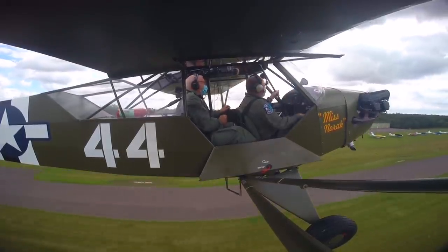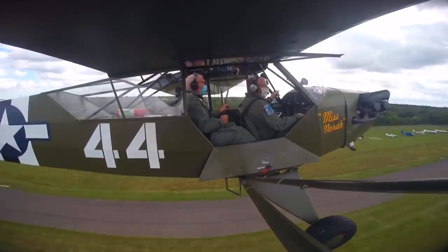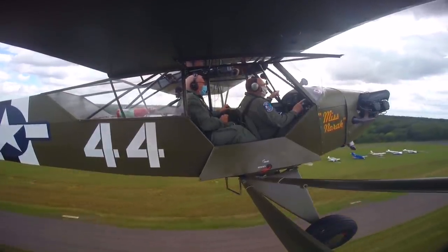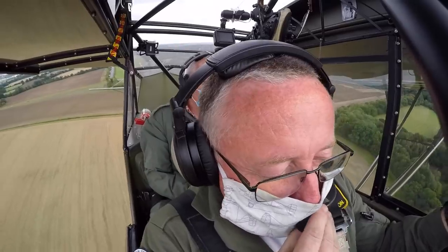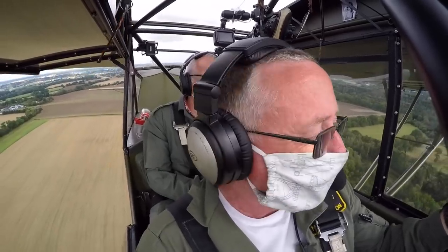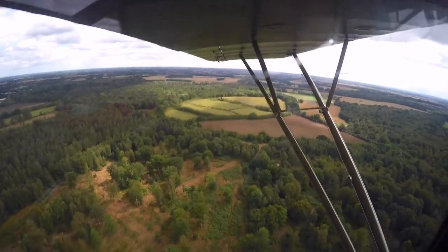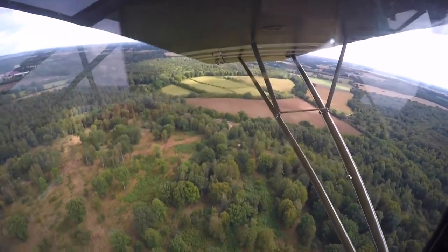Just raise the nose a little bit. That's the climb attitude — that's 65. T's and P's are all good, airspeed's good, RPM is good. You want a little bit of left rudder. Now very, very gently round the corner to the left. We're only going to do a circuit at 800 feet, otherwise we'll be here still next year.